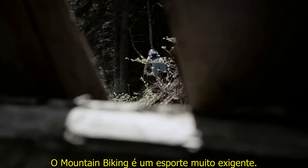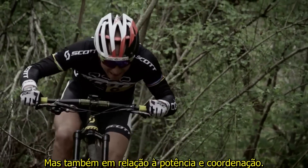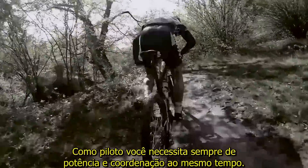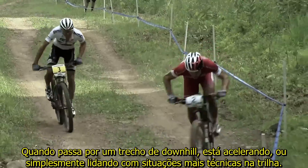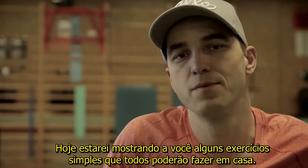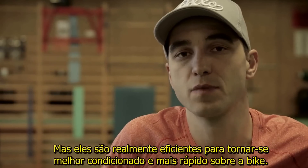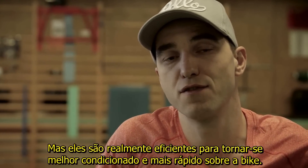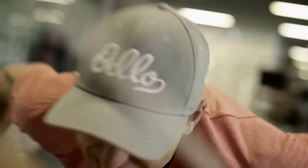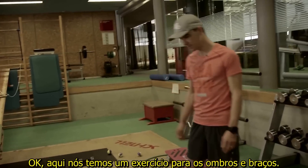Mountain biking is a very demanding sport, not only in terms of endurance but also with regards to power and coordination. As a rider you always need power and coordination at the same time, whether going downhill, accelerating, or simply when managing tricky trail situations. Today I'm showing you some simple exercises that everybody can do back home, but they are really efficient to get fitter and faster on the bike.